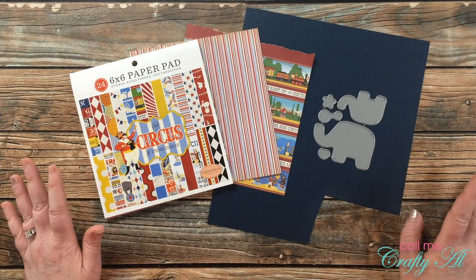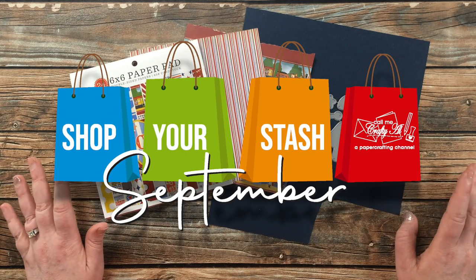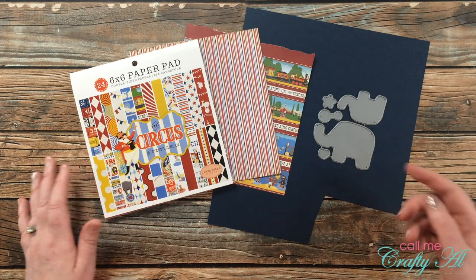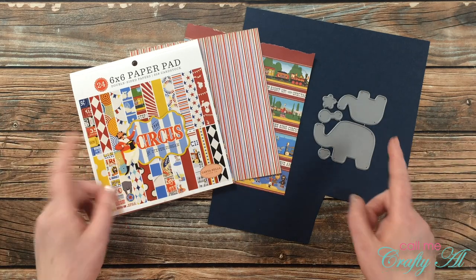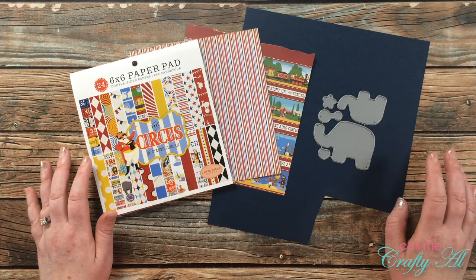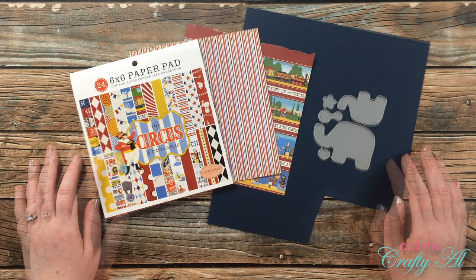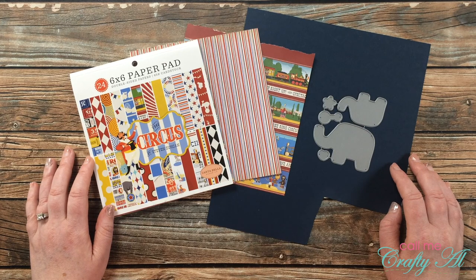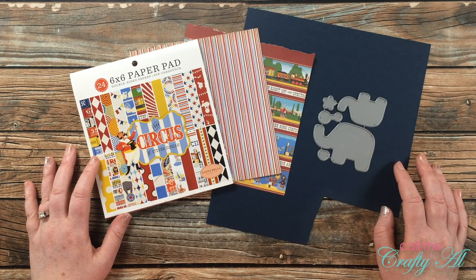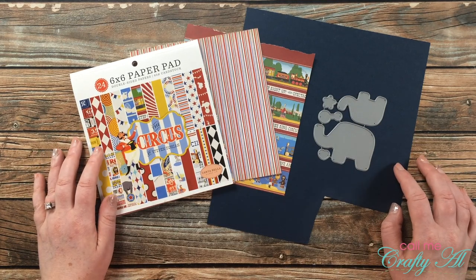I'm super excited to be back with my second challenge in the Shop Your Stash September challenge series. If you haven't heard about this, I have an introduction video linked in the description box below. Basically, I am challenging myself — and hopefully you — to use what we have in our stash this month and create. We probably all have items, tools, or things we just had to have and maybe haven't even inked up or gotten out of the package yet. I have a playlist of all the challenges in the description box.